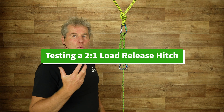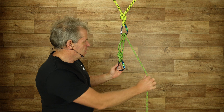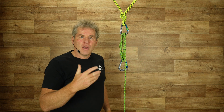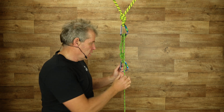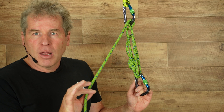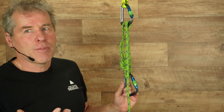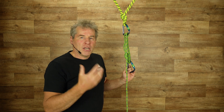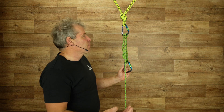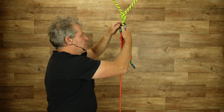In the past, what we've used for a load release hitch is a 3-to-1 with a change of direction. The problem with it is it actually provides too much friction. And if this is an 8mm x 10m bit of cord, it only gives us about 2.5m of extension, which a lot of the time in a practical setting is not enough. So what we're looking at in this video is an alternative to that.